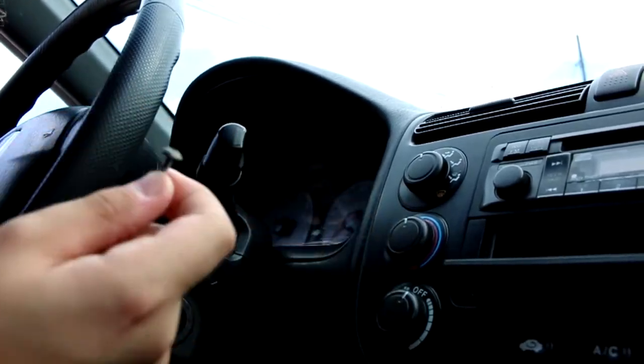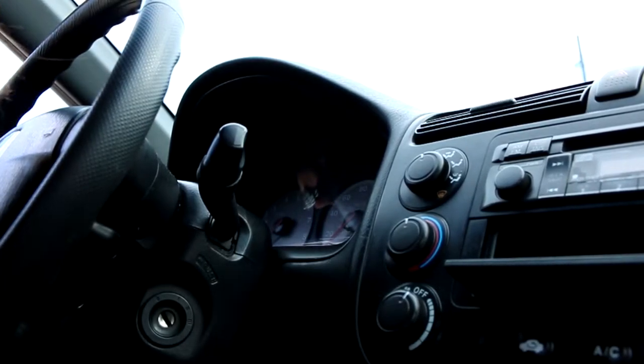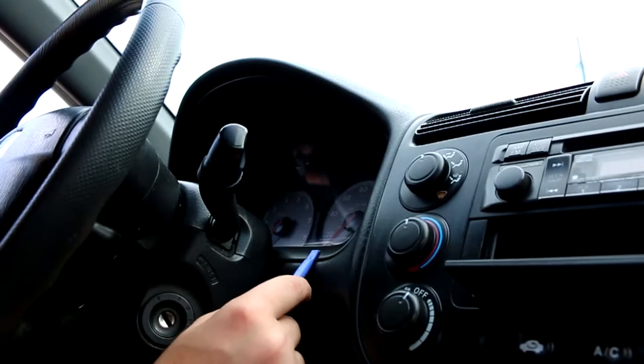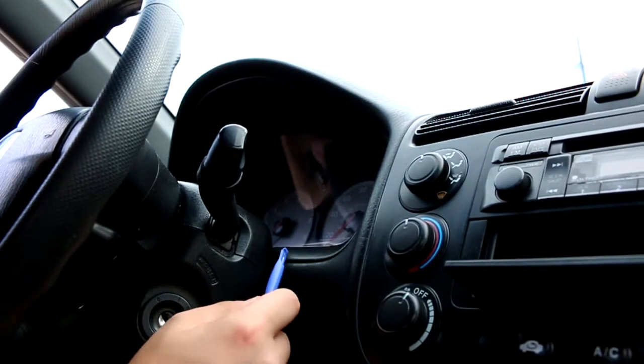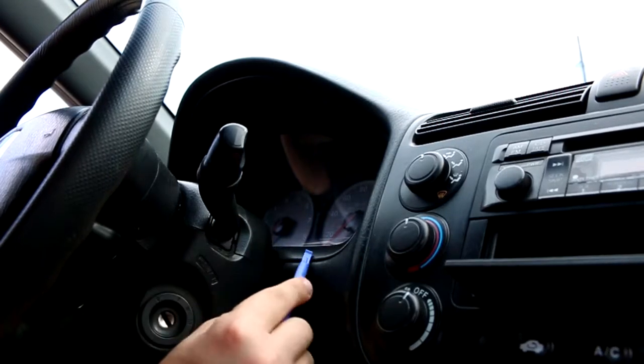We're going to shove these into just a little storage space right here so I don't lose them. To pop out the dash right here, you're just going to want to pull it open. But I don't have a tool to stick underneath here to pop it out.